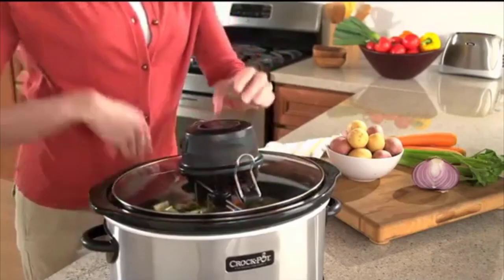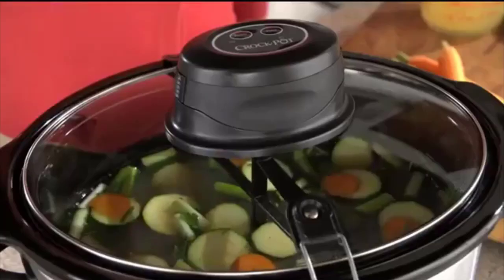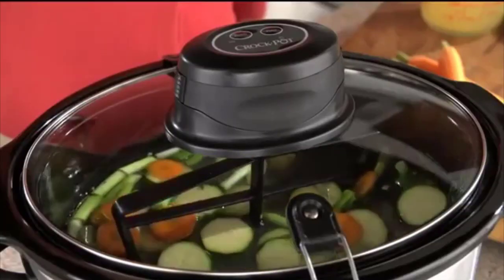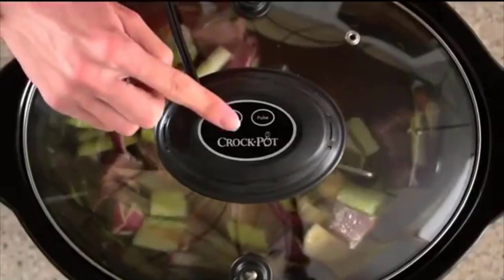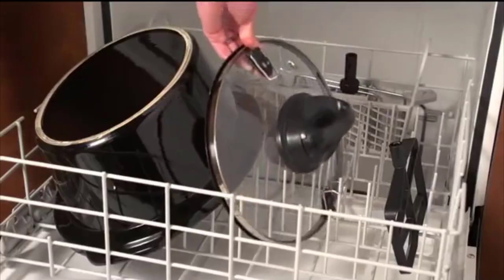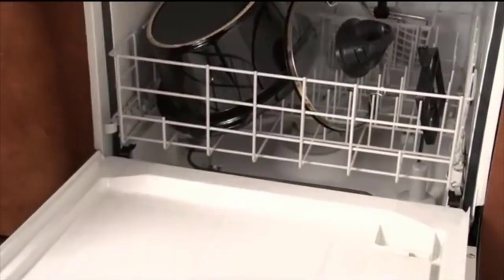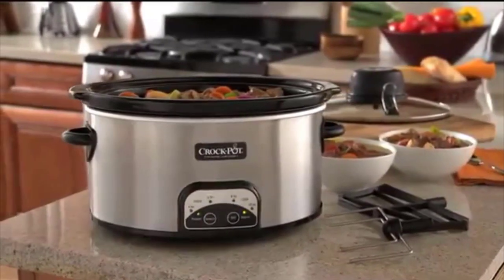This slow cooker will keep food safe on the go with hinge locking lids and carrying handles. It also has removable oval stoneware that can double as a serving dish. It works on 240 watts at 120 VAC and 60 hertz. The digital countdown control lets you program cook times anywhere from 30 minutes up to 20 hours, and it shifts to warm setting automatically once cook time completes. Its seven-quart capacity is perfect for more than eight people.